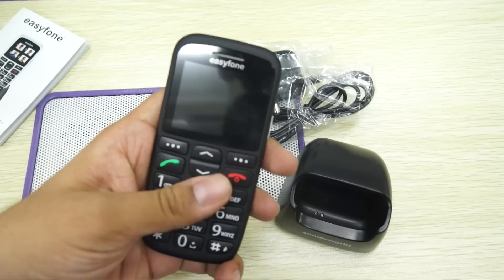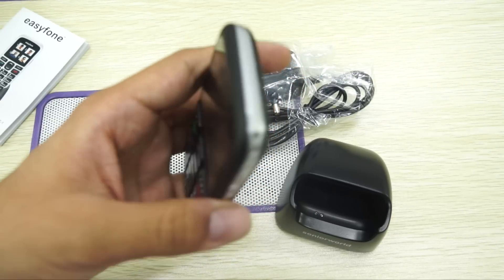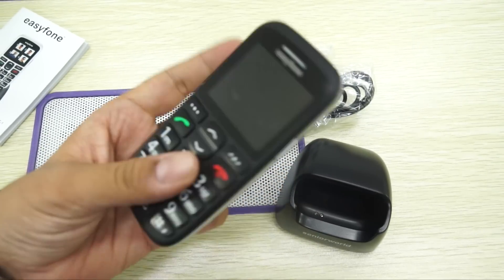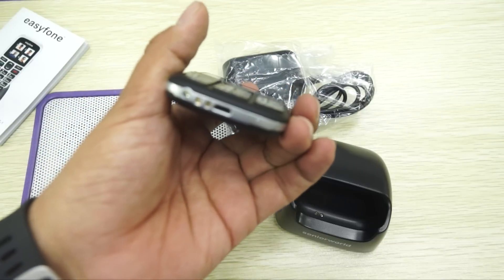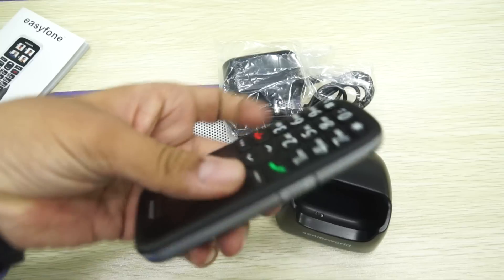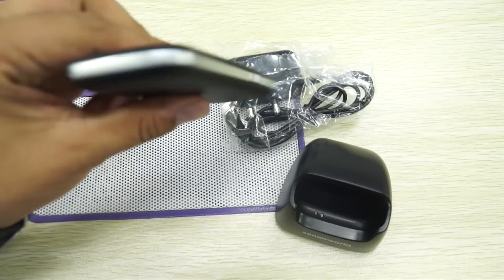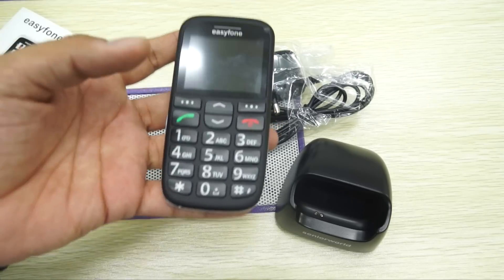In terms of the physical overview, it has large buttons which are very easy to press. On the right you have the option to switch on/off or lock the phone. On the back you have the SOS button along with the camera — I believe it's a 2-megapixel camera, but you can check the link in the description for more details. On the bottom you have the charging cradle support or you can directly charge it with the USB cable. There's also a small torch, with the control to enable or disable it on the top.